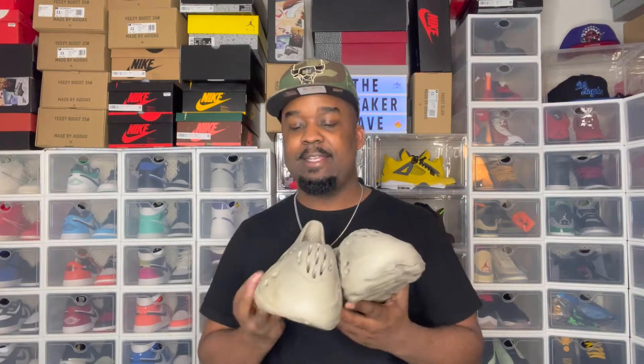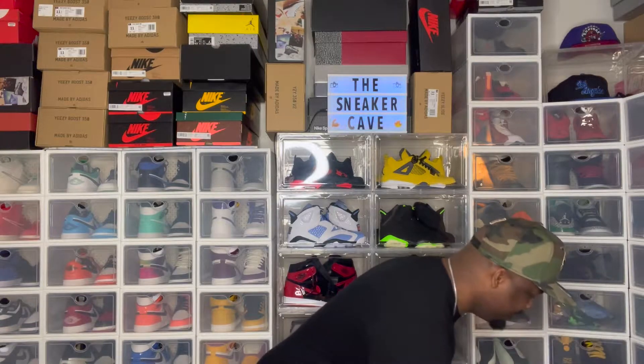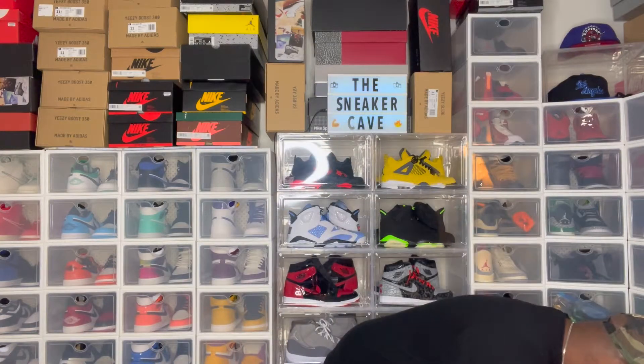Size 11. Yeezy Foam RNR. This is the perfect shoe that matches everything. You can just throw them on real quick if you want to run somewhere — to the store, the mall, a quick trip to the gas station. You don't want to throw on full sneakers but you want to look good and be comfortable at the same time. Throw these on. You can wear these anywhere. These and the slides are the perfect throw-on — kind of a sandal, kind of a flip flop, kind of a shoe. It's more like a hybrid.